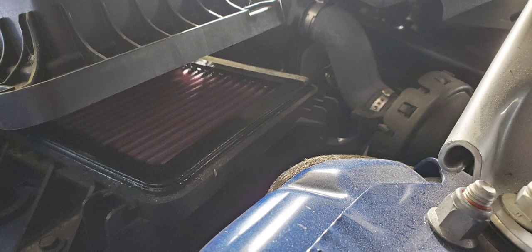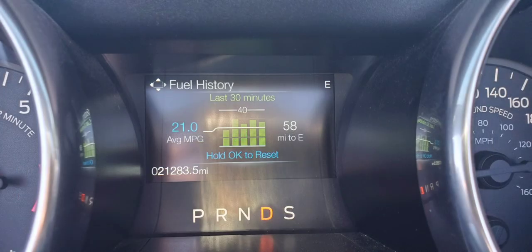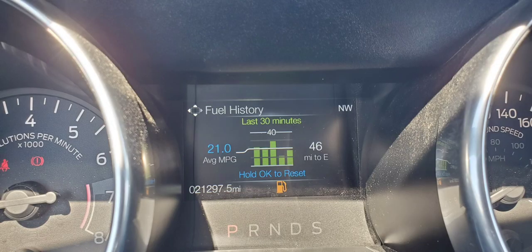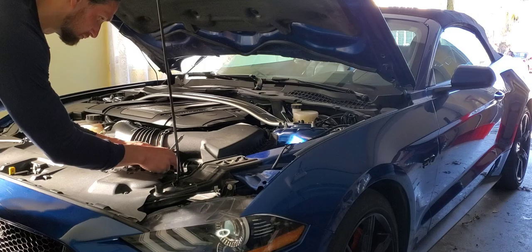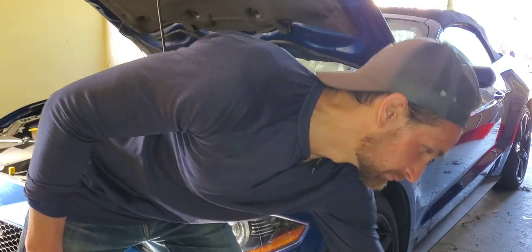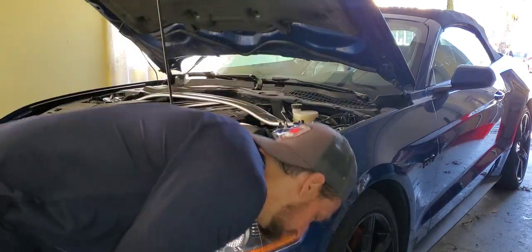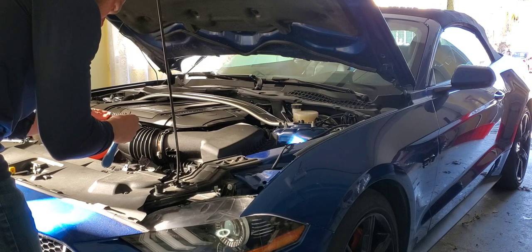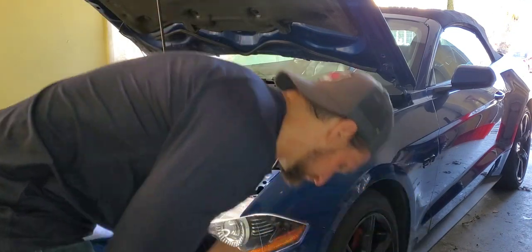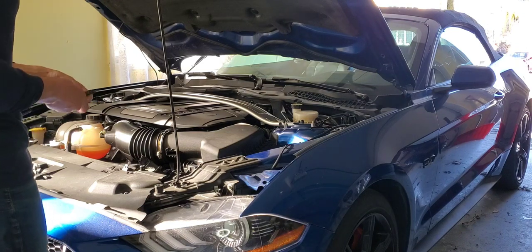The 1.2 miles per gallon improvement will take a long time, but eventually it'll pay for itself. So right here in real time I'll show you how quick and easy it is to change. You need a socket set — that's the bare minimum. If you don't have one, it's like showing up to a work site without work boots. It's just so basic. Go get yourself a socket set; they're dirt cheap.